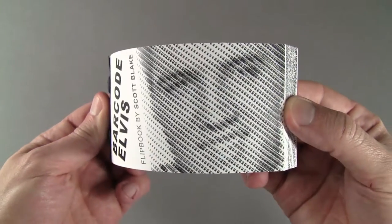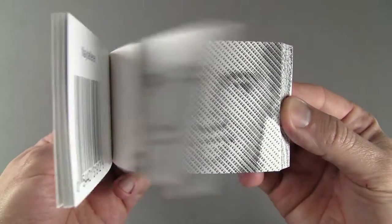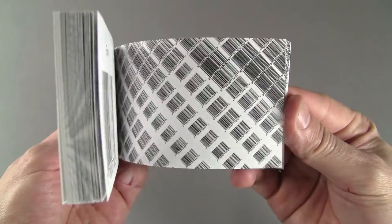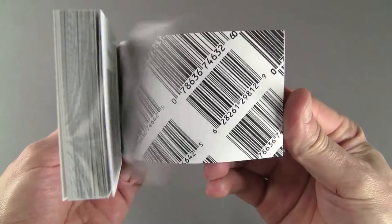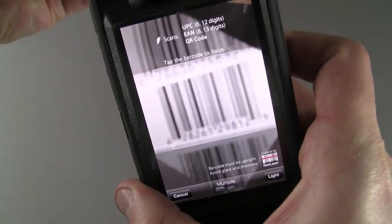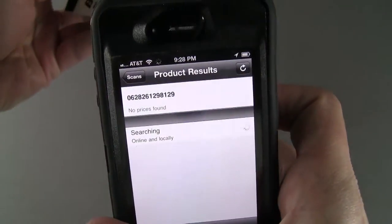This is my barcode Elvis Presley Flipbook, made with 1728 barcodes from music CDs the rock and roll performer created. I created the original 5x5 foot digital mosaic on a computer using Photoshop. The barcodes can be scanned with a smartphone and it will show more information about the product.